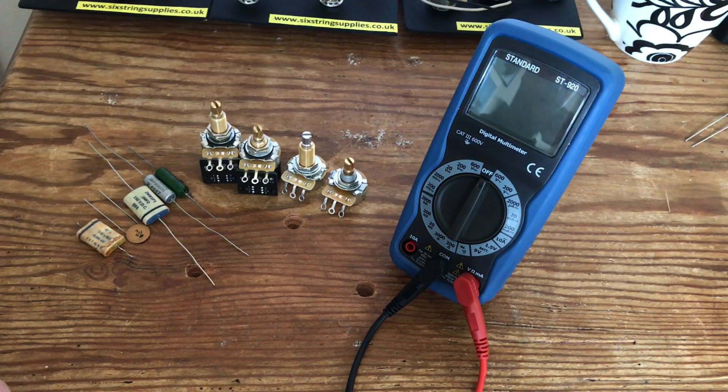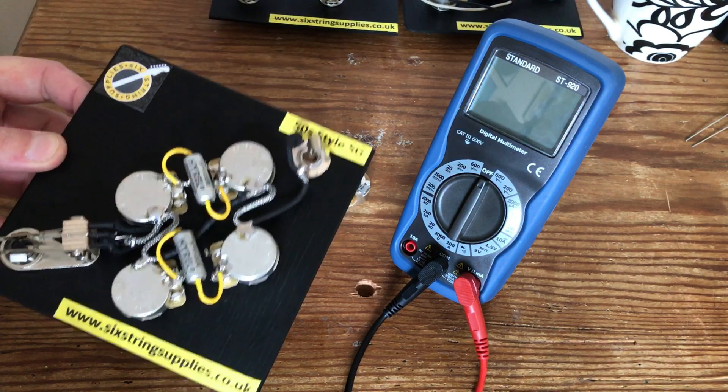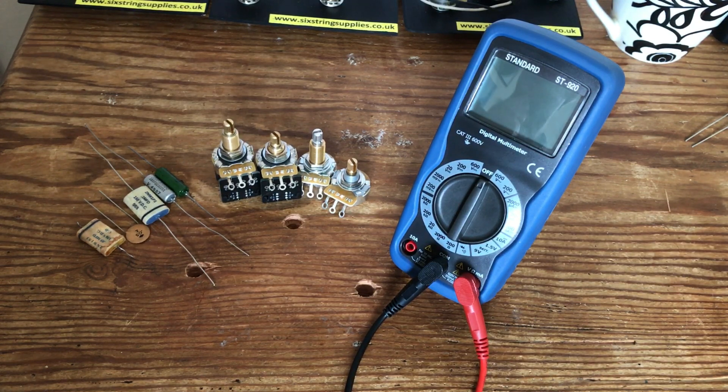Hey everyone, Six String Supplies here. Today we're doing a bit of electronic testing. I've got a few harnesses that are heading out the door this afternoon, and before everyone gets packed I like to test them to make sure they're working. Should a customer come back and say they're having problems, I'm 99.99% of the time sure it's something they have done and not myself — that's why I do it. A little bit of quality control pays dividends in the end.